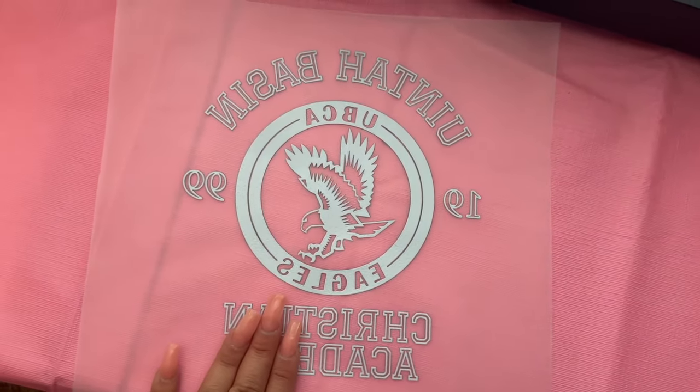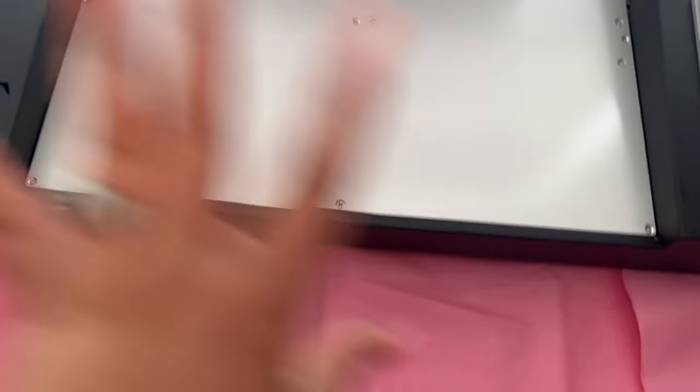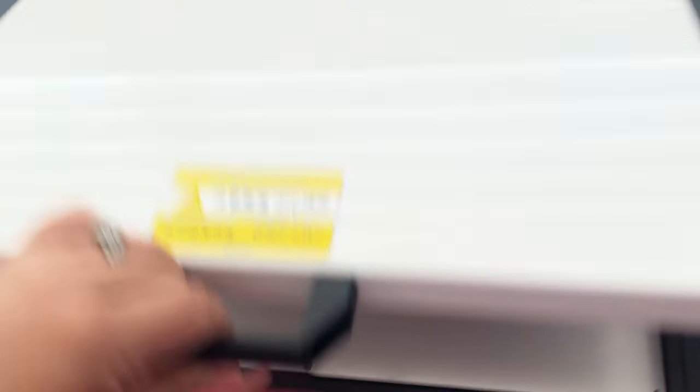Once it's done cooking you can actually touch it — before that you cannot. Let me show you what a design I made looks like after pressing it onto a shirt. This is a design I printed with the machine and pressed onto a shirt. I found this one on Etsy, but you can make your own designs or buy designs and print them as long as they're in PNG format. You can make beautiful shirts like this one — this is from one of my favorite Bible verses: trust in the Lord with all your heart.